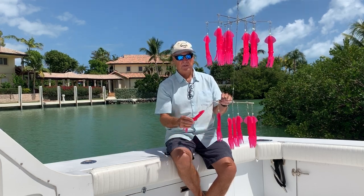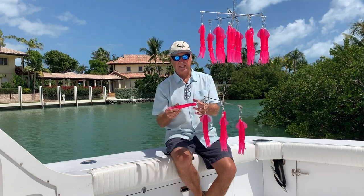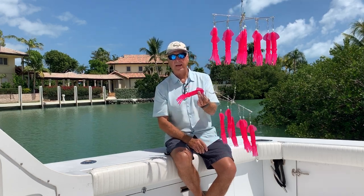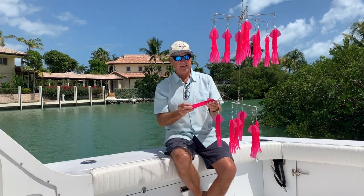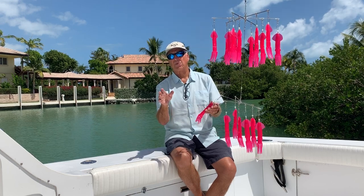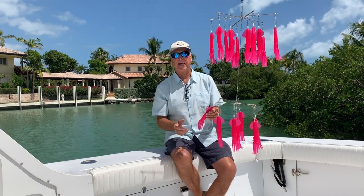This dredge features 19 9-inch squids. Each squid's got a lead weight in the nose of it, which makes it track real good. The premium quality gives it great swimming action as they go through the water, and they're also very durable — they'll stand up to multiple attacks by fish.